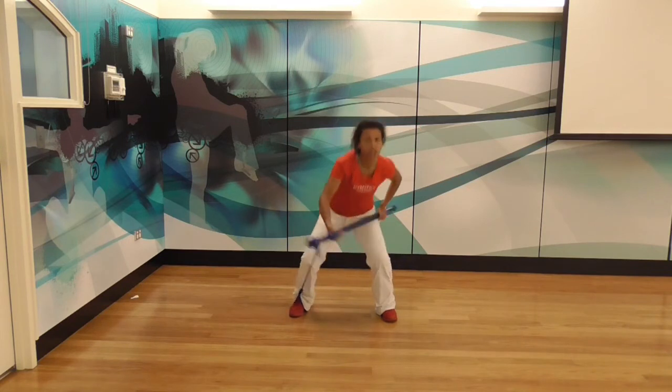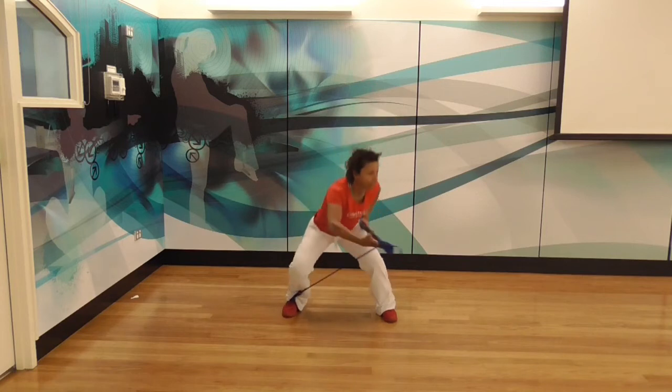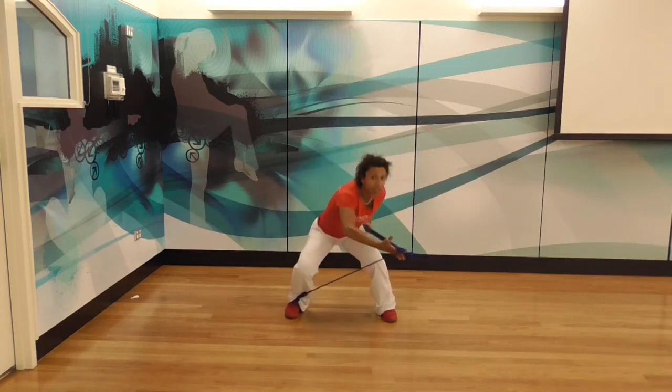Your biceps are really going to feel this — it's so in front of your shoulders. The squat action actually increases your heart rate because you're using the larger muscles of your lower body. Do 30 seconds of this, then another little 10 second break.